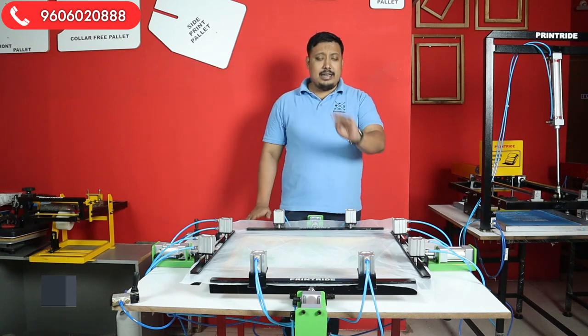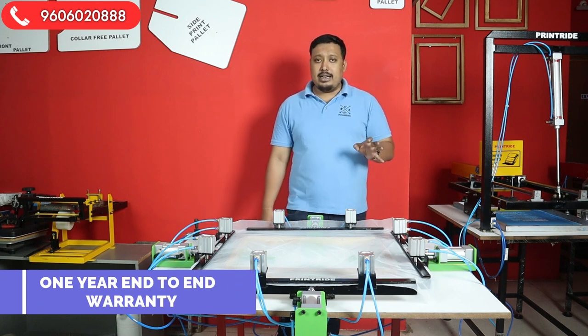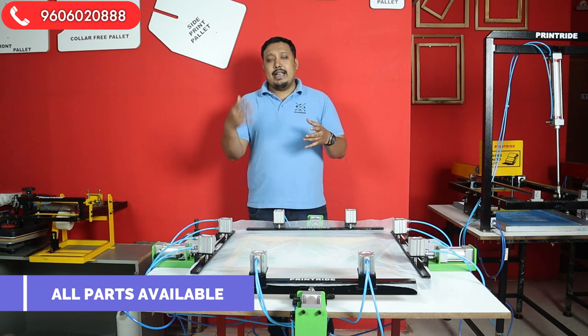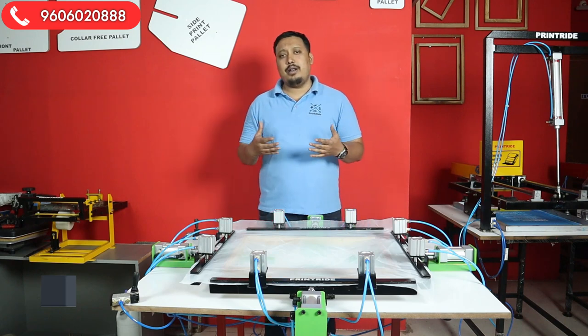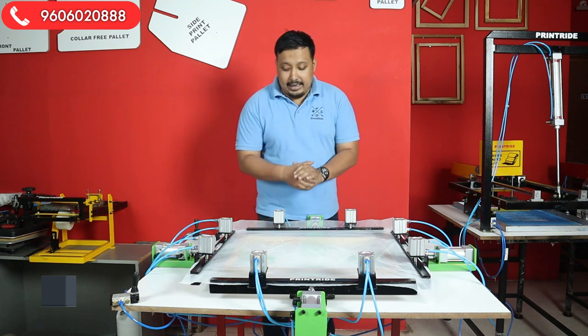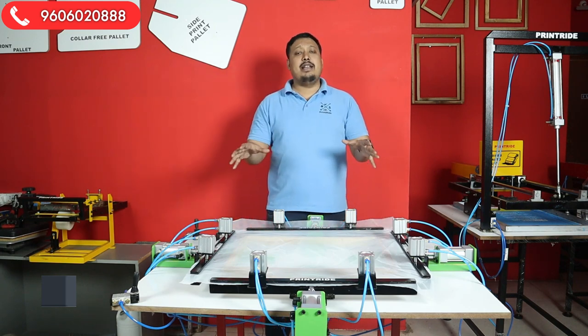This machine comes with a standard one-year Printride warranty. All spare parts are available in our factory. If anything goes bad, it will be serviced, and if it needs replacement, it will be replaced within that one year without any worry.